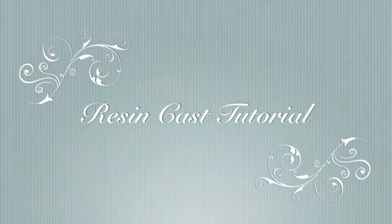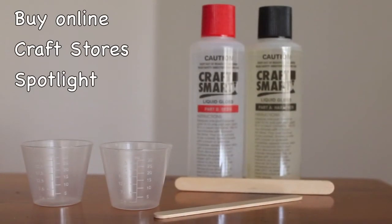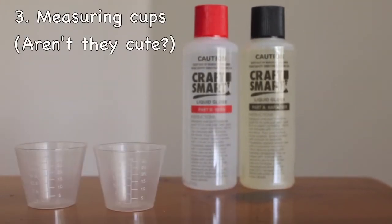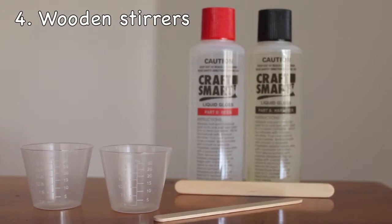Hi there and welcome to my quick, easy and cheap resin casting tutorial. First you will need resin, which you can buy online or at craft stores. Resin comes in two parts: part A, a hardener, and part B, a resin. You'll also need measuring cups and wooden stirrers.